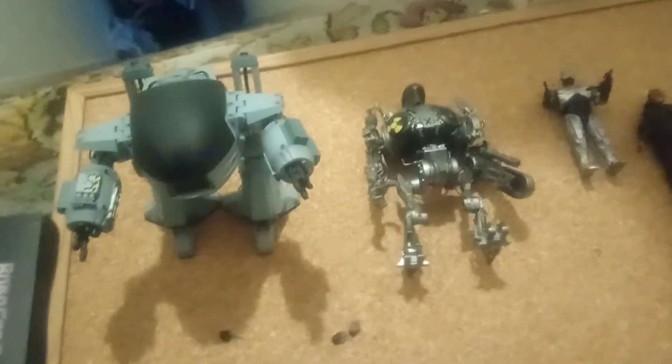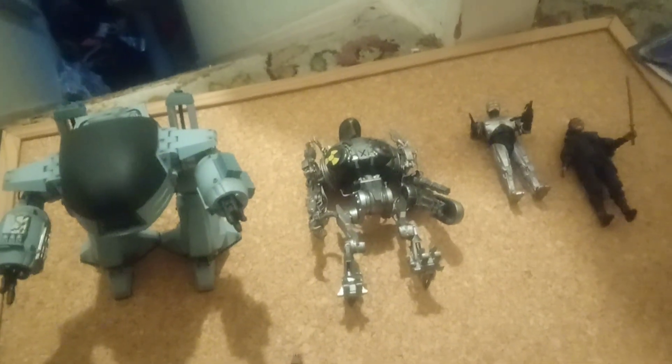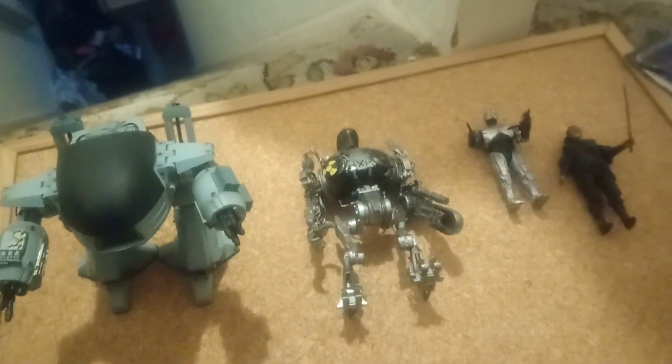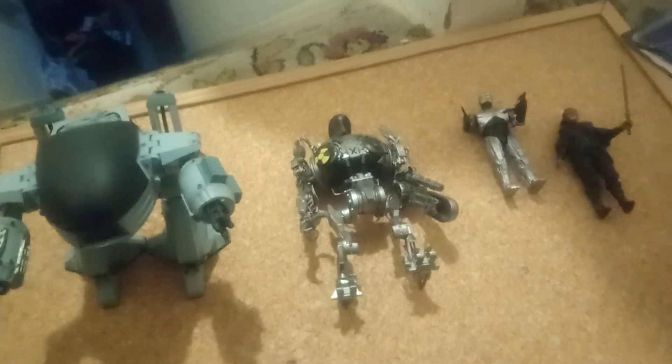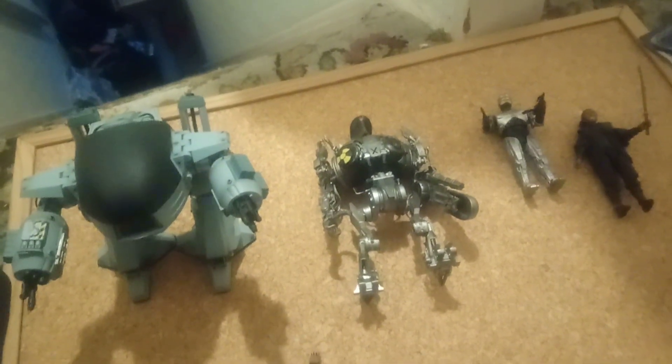Hey guys, how you doing? Uncle Bob here, once again with another video. Today we're going to be looking at my current Hire Toys Robocop Exquisite Figure Collection.